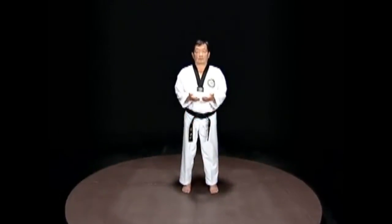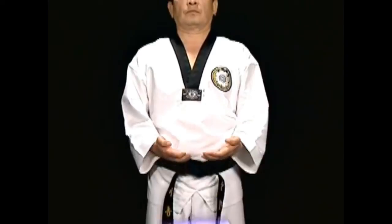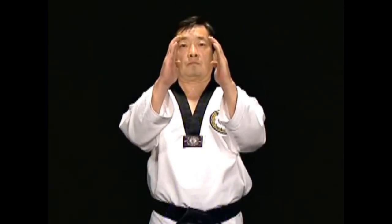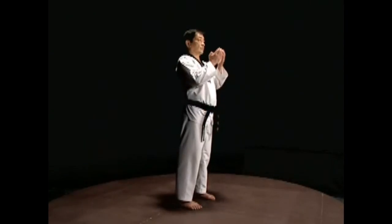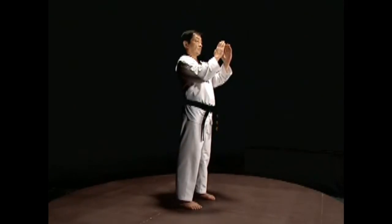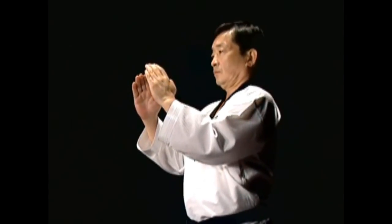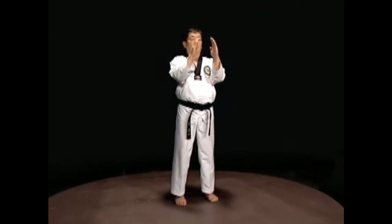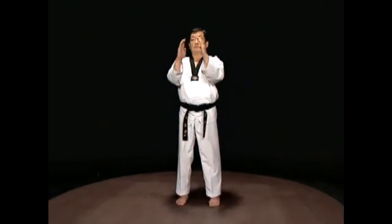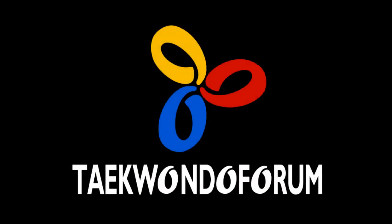Start with the Naranhi Sogi. Open your hands with your fingers and thumbs together. With your palms facing up, pull your hands up from the solar plexus to the chest. Make your palms face each other and push them forward. Turn your wrist toward your thumbs so that the fingertips point upward. Straighten your arms until the crooks of the arms are 120 degrees. The distance of the hand blade should be about the width of a face, and the fingertips should be at forehead level.